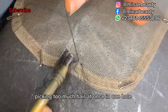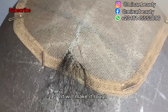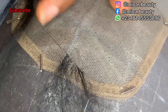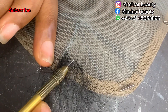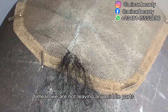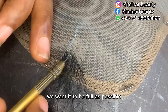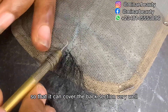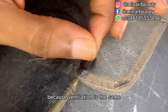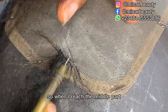Picking too much hair at once in one hole will only make your work rough — it will not make it faster, it will make it rough and it will not look natural. While ventilating the back section, we are not leaving any space or middle part — we need it to be as full as possible so that you can cover the back section very well. I will fast forward these parts because ventilation is the same.